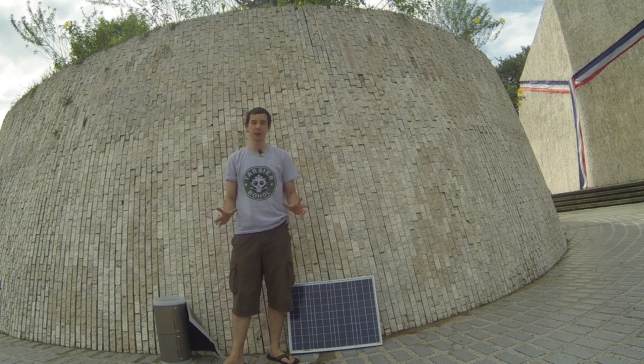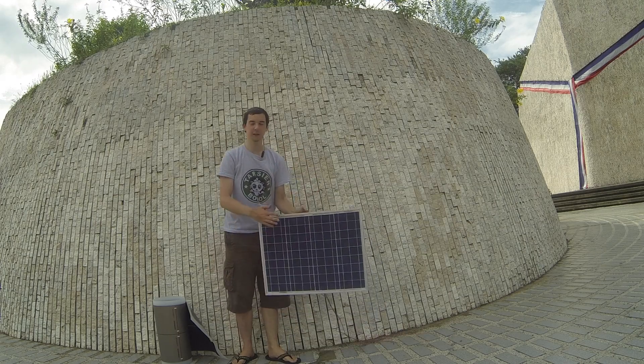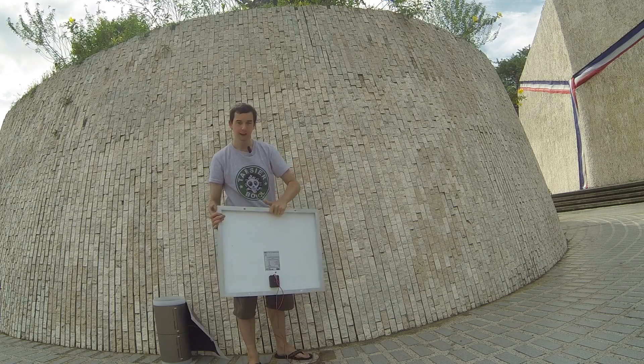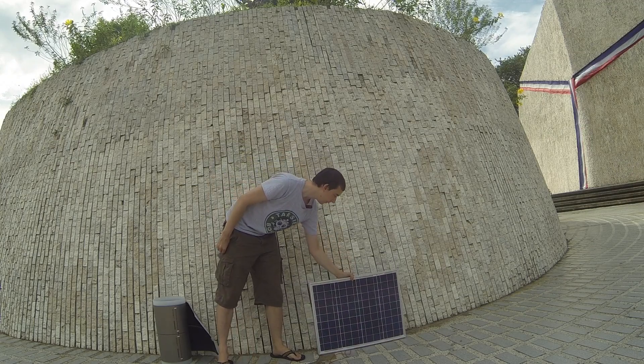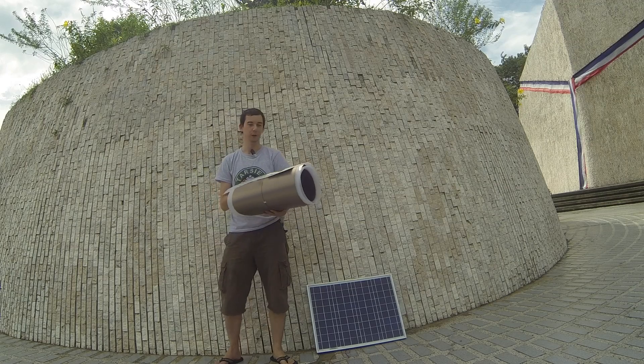Today I'm going to show you a flexible solar panel. When you think of solar panel, you might be thinking of something like this, which is your regular solar panel with the aluminium frame. It's a little bit heavy, it takes some serious mounting hardware, but that's not what I'm talking about. What I'm talking about is one of these new flexible solar panels.